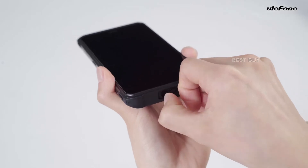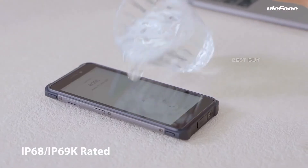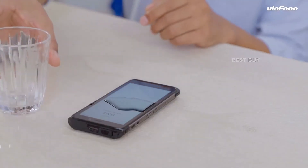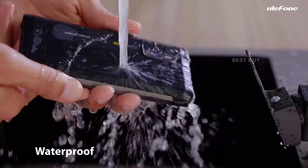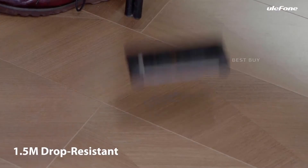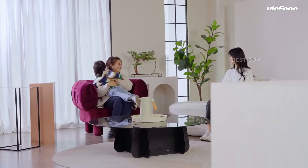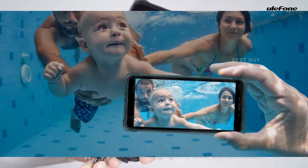The Armor X10 is MIL-STD-810G, IP68, and IP69K certified for durability. As a result, it is almost impervious to dust, water, and droplets. Concretely, it can withstand drops of 1.5 metres, 30 minutes submerged in 1.5 metres of water, and 24 hours in 1 metre of water. Just plain shocking!